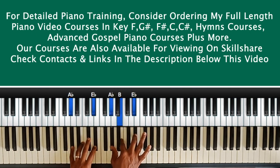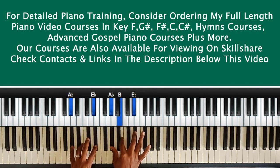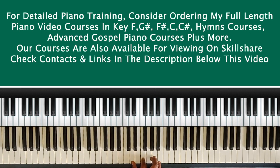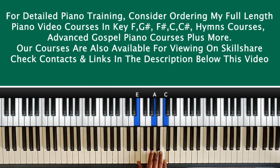I did a lesson already on other voicing ideas, like how you voice your six and other chords, but today I'm focusing on the two chord — that minor chord — and what ideas we can use to give it a better voicing so we're not just playing it as the basic minor chord. For example, if I'm in the key of C, the two chord is D minor. If I'm in the key of G, my two chord is A minor.